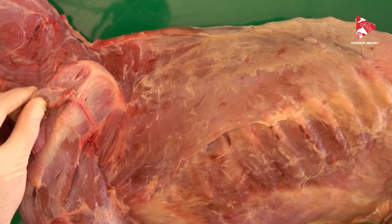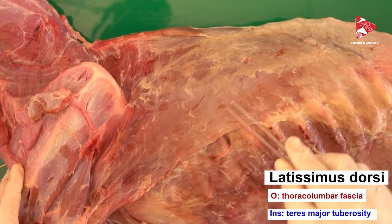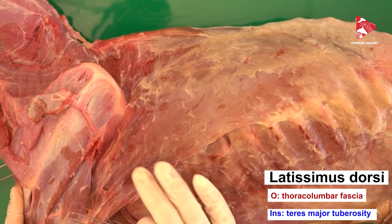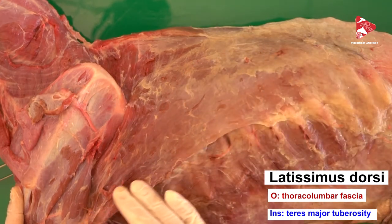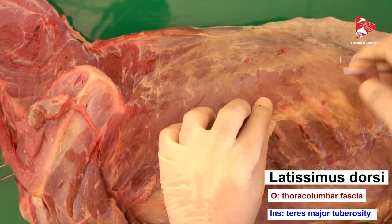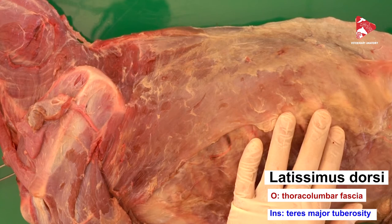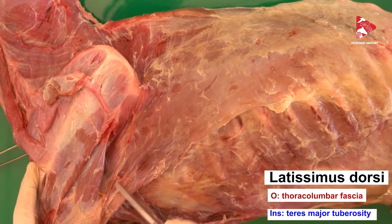Now let's move to the next muscle, which is the latissimus dorsi. This muscle is triangular shaped and lies caudal to the scapula, covering the most dorsal and lateral area of the thoracic wall. The origin of this muscle is from the thoracolumbar fascia — the white structure visible here. The insertion of this muscle is the teres major tuberosity, which is located on the medial surface of the humerus.